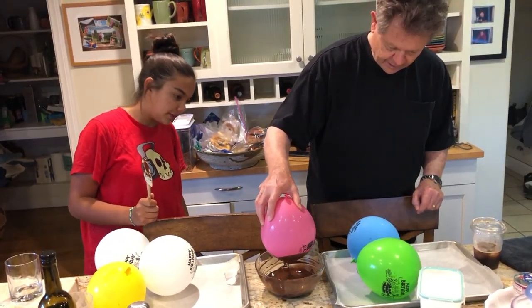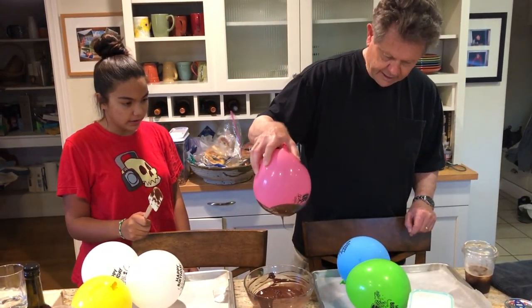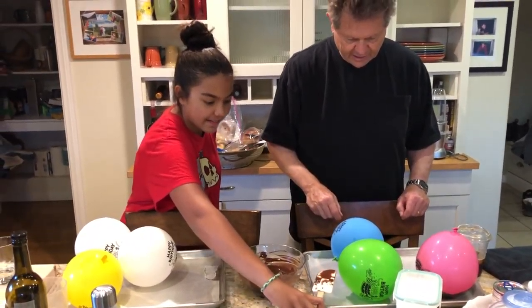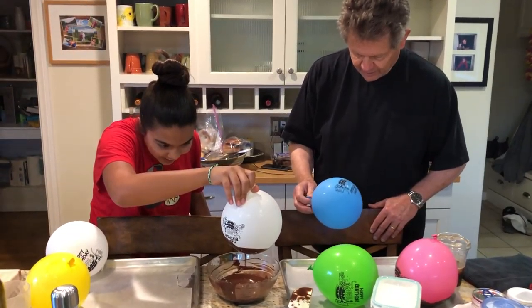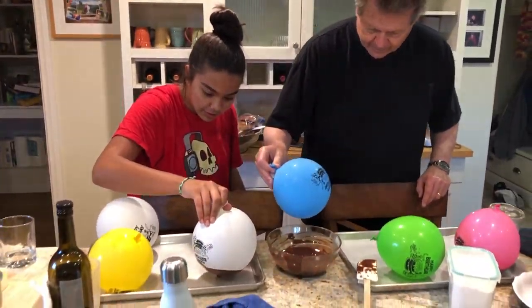And you're left with a chocolate bowl. Let's see — let it just kind of drip off and then place it thusly. Okay, you got it — good job!